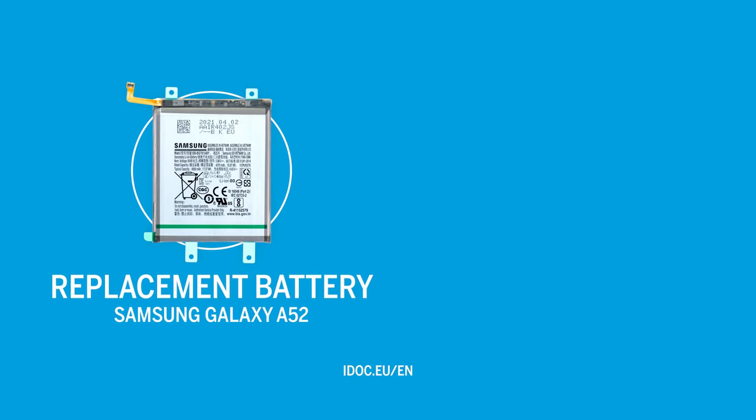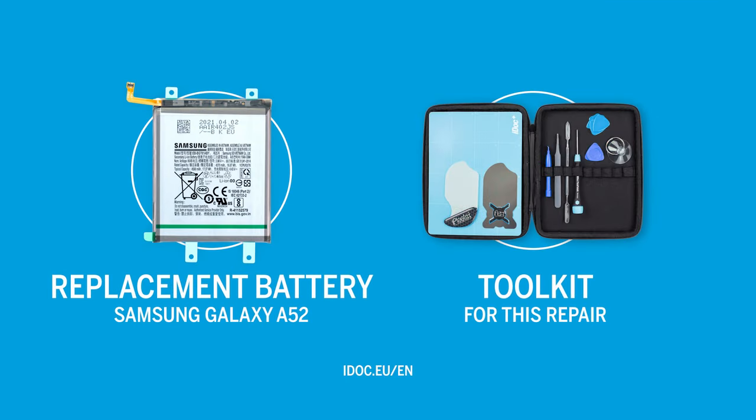You can find an original replacement battery for your Samsung Galaxy A52 and the appropriate tools for this repair in our online store at idoc.eu. We've put the links in the info box.